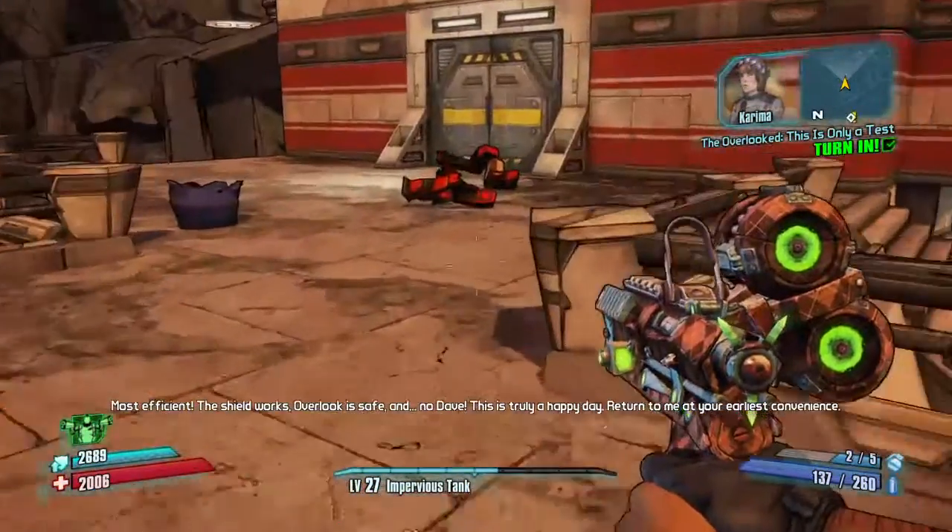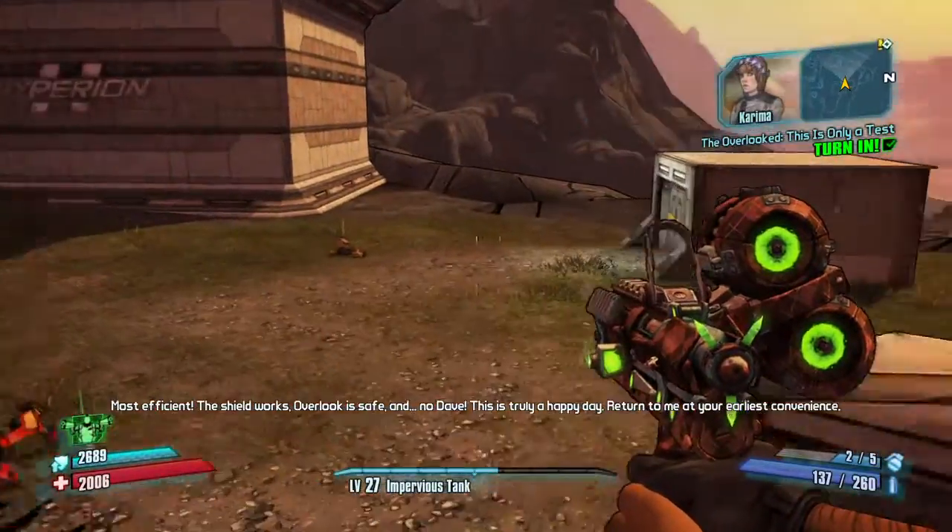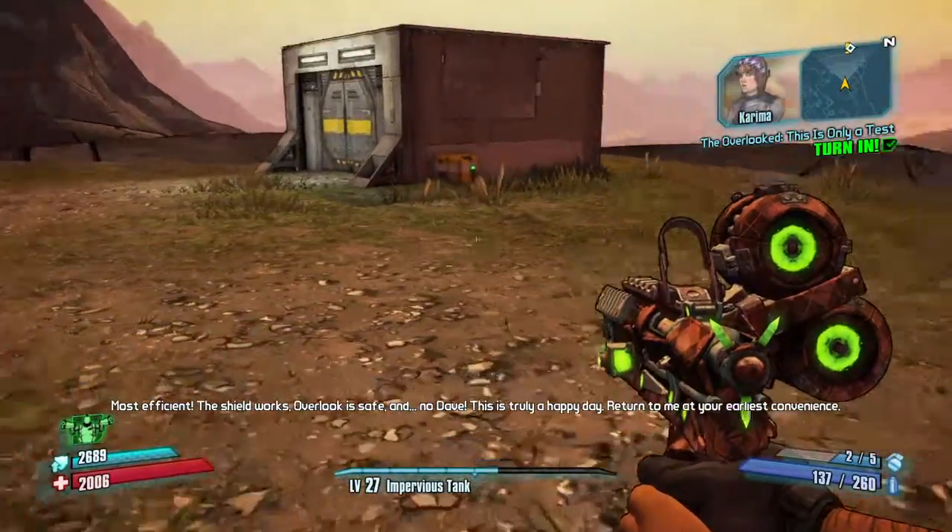Overlook is safe and... no Dave. This is truly a happy day. Return to me at your earliest convenience.